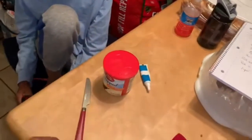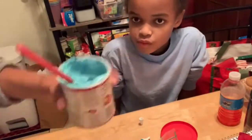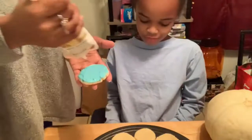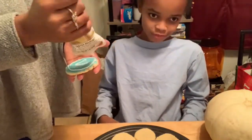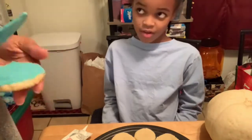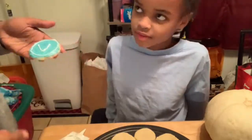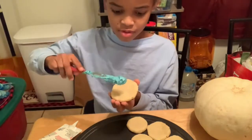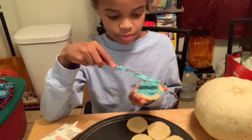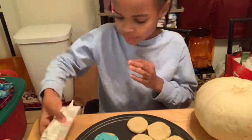Pam is going to go ahead and whip up the icing. We'll open this up — we're using the classic blue icing.